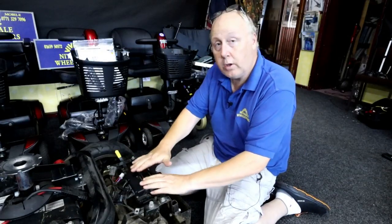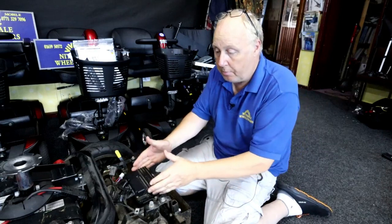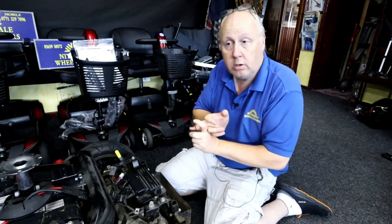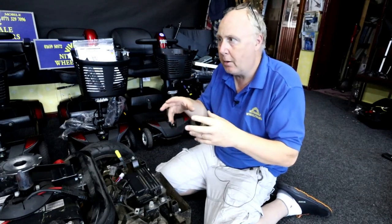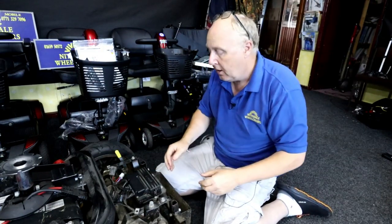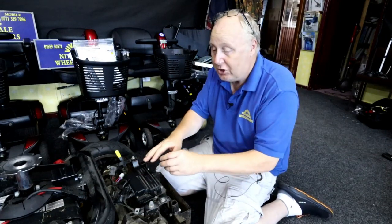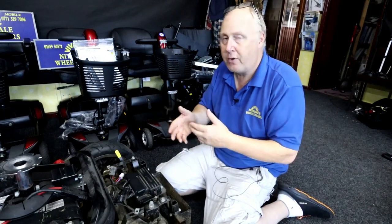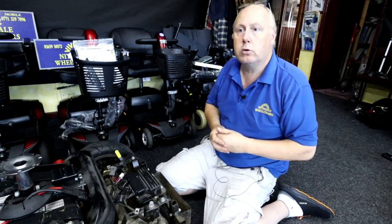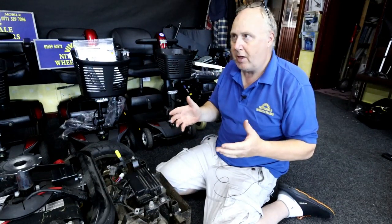In the back of the scooter, underneath the shroud, is the main control box. This particular one is a Rhino 2. The Rhino 1 is a kind of bluish-purple box with cooling fins on it; the black one is a Rhino 2. Generically, the Rhino 2 has different fault codes from the manufacturers. The F6 flash fault code from the manufacturers, which is Dynamic, would be six.